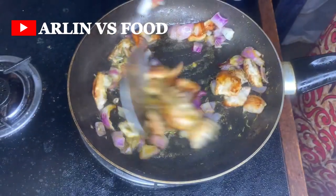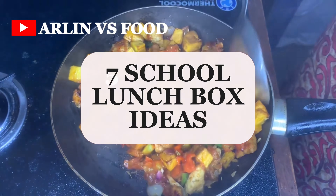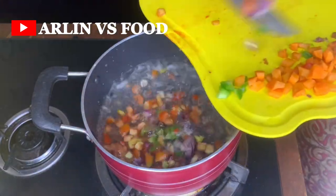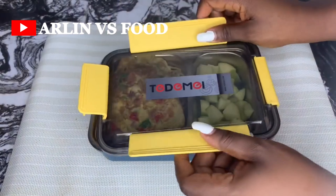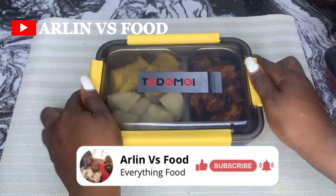It's still back to school season, so today we'll be sharing seven brand new school lunchbox recipes you should use when packing lunchboxes for your kids. These school lunchbox ideas will totally step up your game — they are so easy to make and your kids are absolutely going to love them.